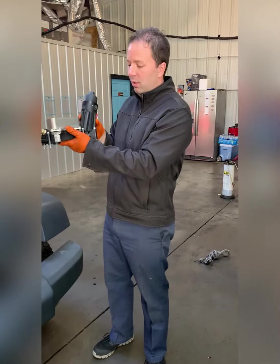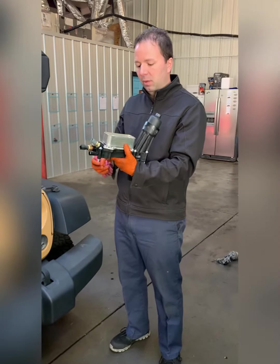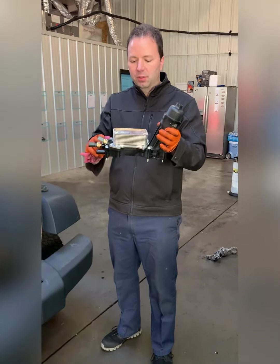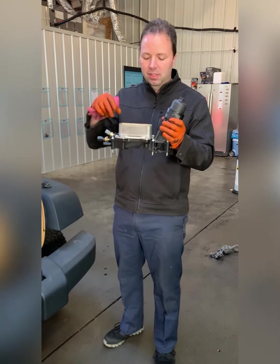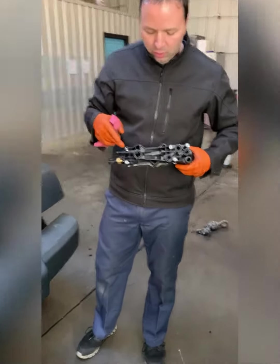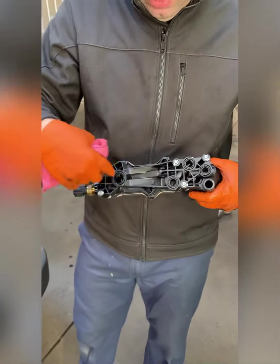The culprit was the oil filter housing. It's sold from Mopar — this comes from our local Mopar dealer as an assembly. This black portion is the oil filter housing, and this is the oil cooler.